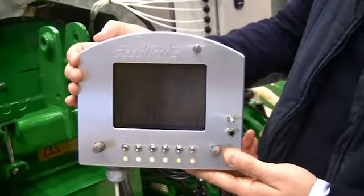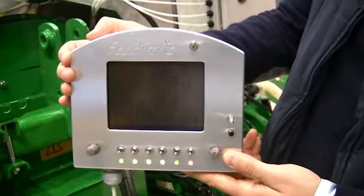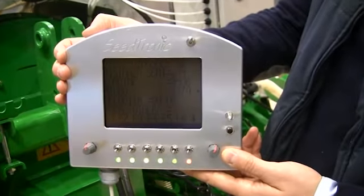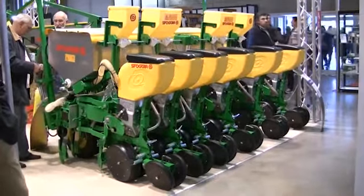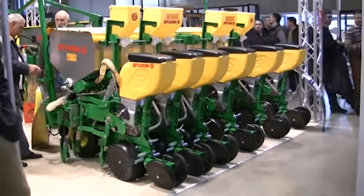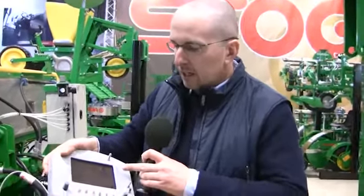This is our new control system for seeding operation. This is a real-time, completely automatic control that allows you to perform every single operation no matter the speed, and we don't need a gearbox. We can control every single parameter of the seeder directly from the tractor.